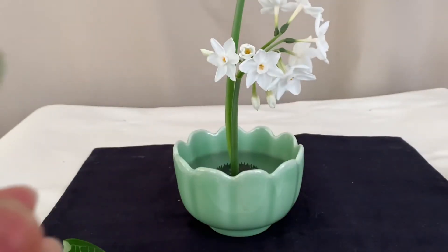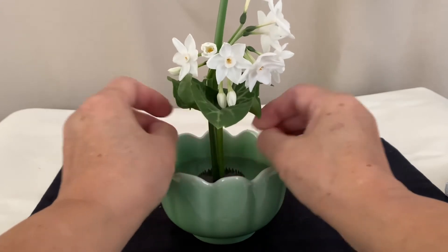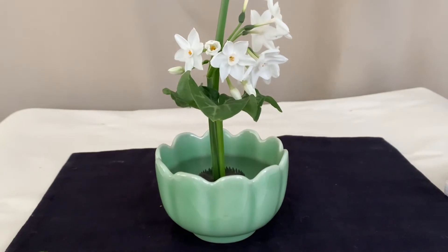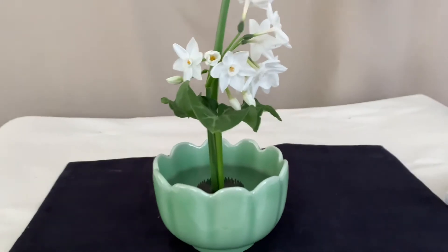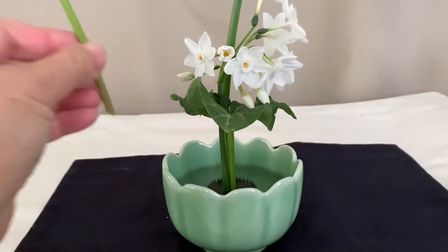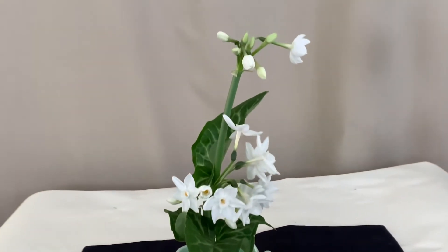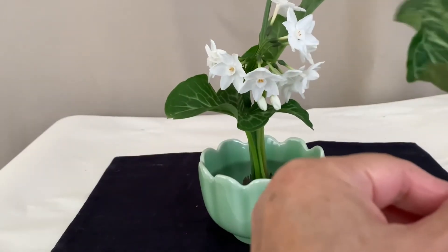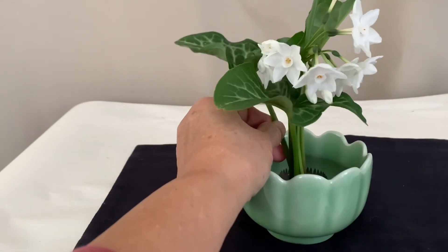Take the arrowhead leaves. Place the first one right below the flowers. Then place the second leaf right behind the tall stems. Each time when you insert the stems into the pin frog, make sure they are closely tied together. Place the third leaf between the two leaves.